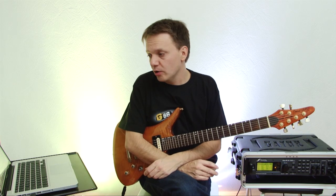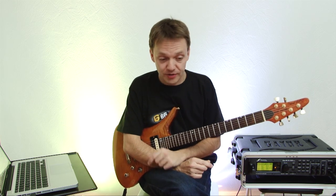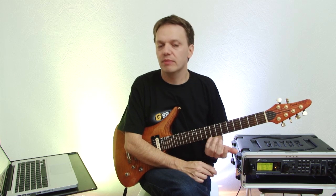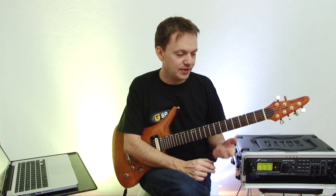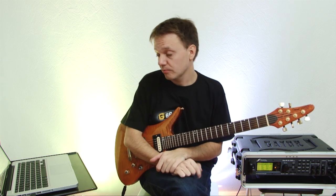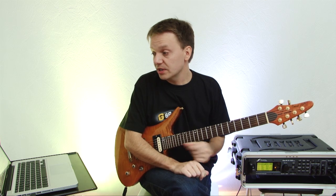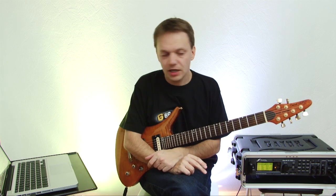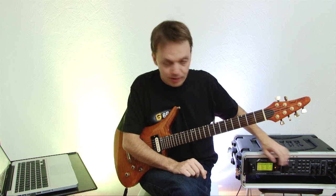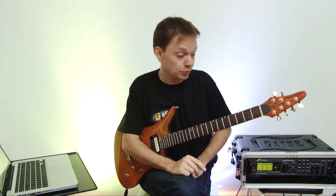Why do we do reamping? We can stack our amps over each other — I can maybe make a sound with a Marshall and then add a Boogie and mix them later. Or you can use it for sound programming: just play the part you want in a song, and then you can program the sound while not playing the guitar, which is much more convenient.